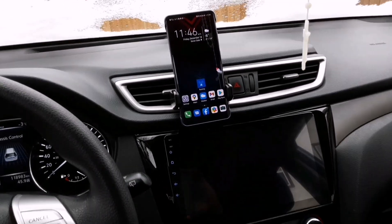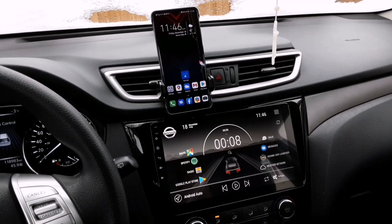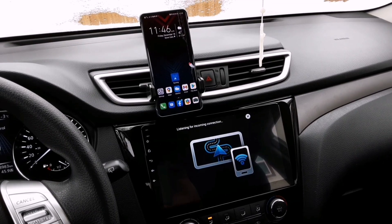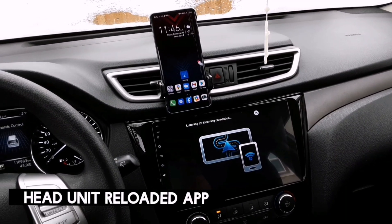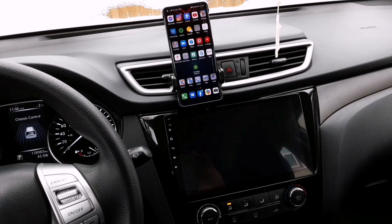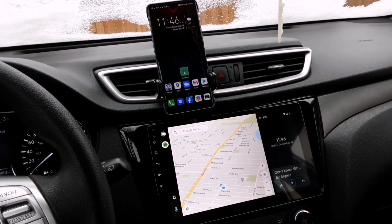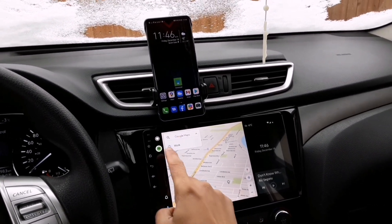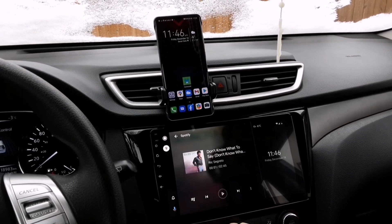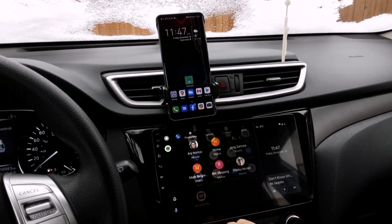My head unit is now starting up and the Wi-Fi launcher on my phone automatically connects to the head unit without touching anything. I'm going to click this button — it says Android Auto. When you tap on that, which is actually the Head Unit Reloaded app, it communicates to your phone and launches Android Auto wirelessly. Boom — Android Auto is now working on your head unit. You can open Spotify for music and also call someone from your contacts.